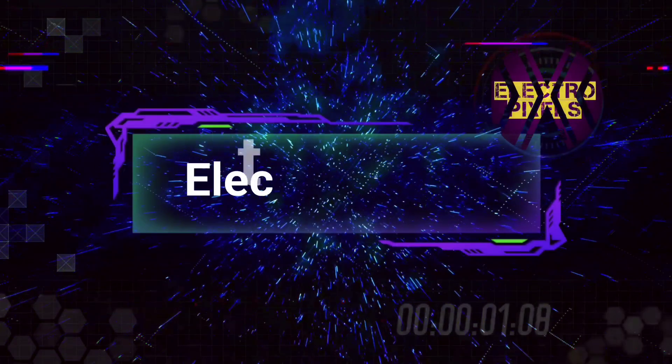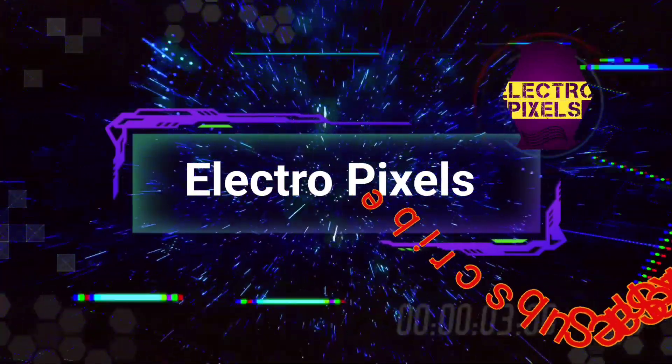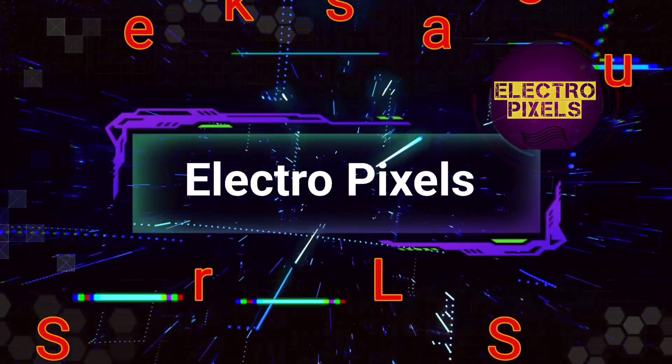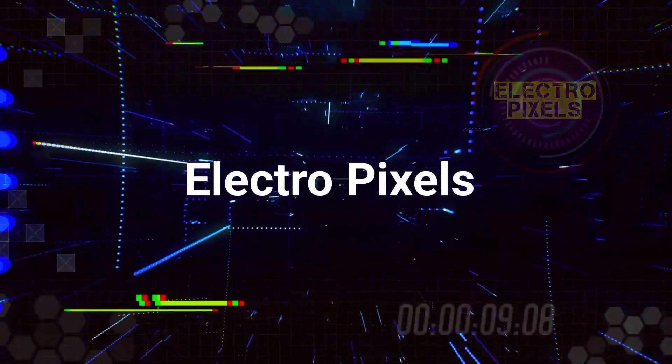Hello friends, welcome to ElectroPixels. If you like our channel, please don't forget to like, share, subscribe and press the bell icon for further notifications.